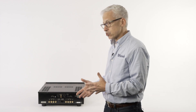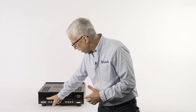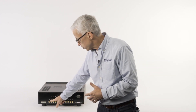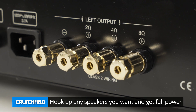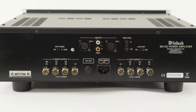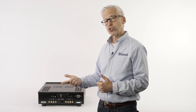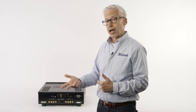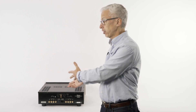So on almost all McIntosh amplifiers, when we look at the back, we have these multiple connectors: 8 ohms, 4 ohms, and 2 ohms. What this means is you can connect up any kind of speaker you ever want. Just use the right connection tap and you're always going to get all the power that you paid for, very low distortion, low heat, and the amplifier is going to run in a perfectly happy mode — it doesn't even know that your speaker isn't the impedance it was designed for.